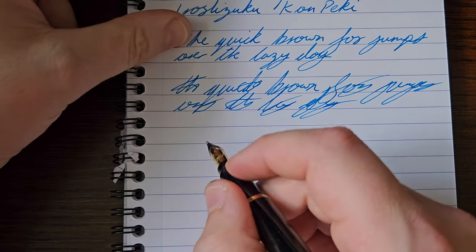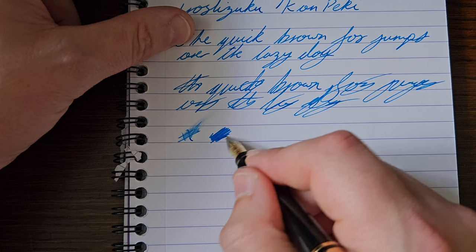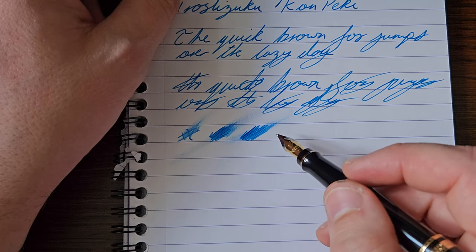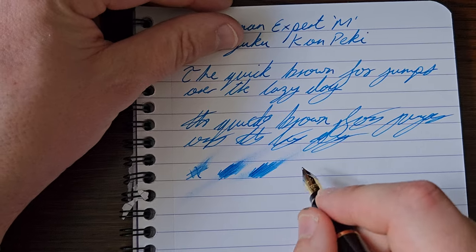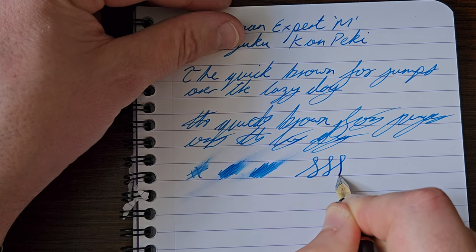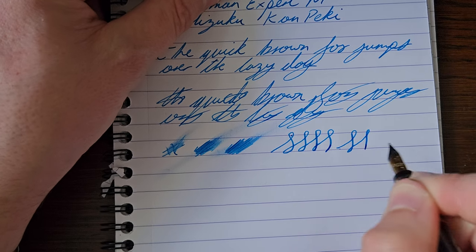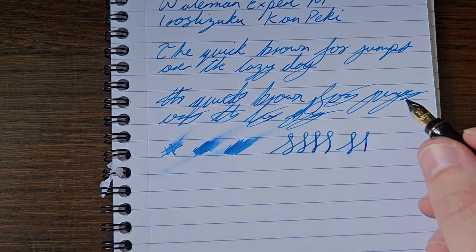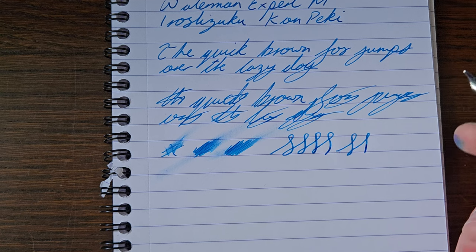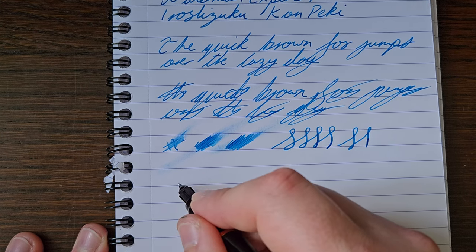I'm very happy with that nib. This is how it arrived to me — I haven't tuned it personally. It's not gushingly wet but just a good flow. Iroshizuku ink is nicely behaved and lubricated, and this is just nicely tuned — not dry, not wet, very pleasant to use. For line variation, you can squeeze out a bit of extra thickness — it's on the stiffer side but will give you a little. Measurements off the nib: 0.6mm with no pressure, pushing up to 0.8mm towards broad without too much effort.